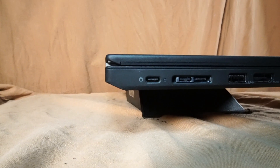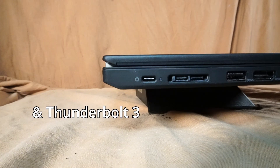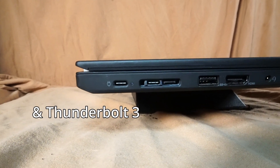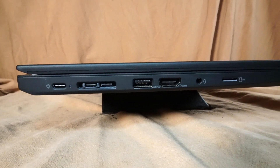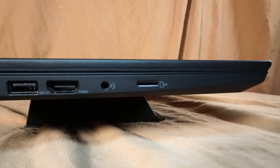On the left side we have a USB-C charging port, another USB-C port with DisplayPort functionality, a USB 3.0 port, an HDMI port, a microphone and headphone combo jack, and a microSD card reader.